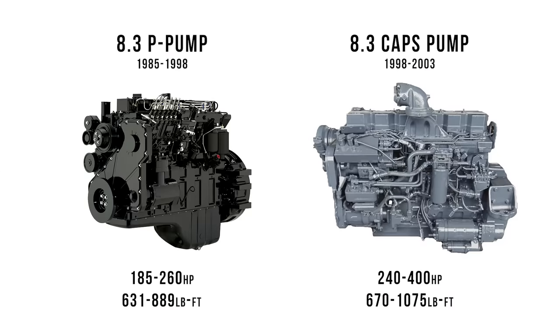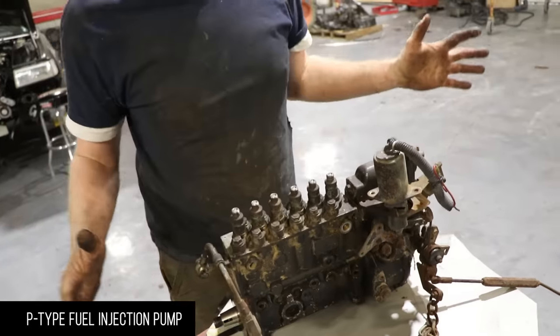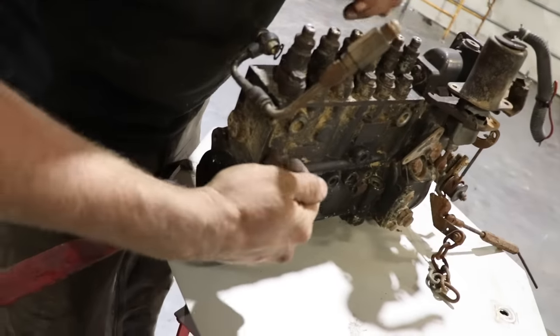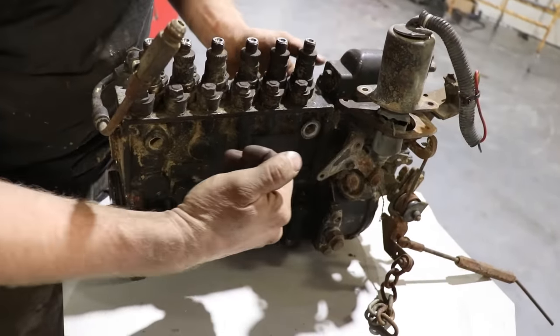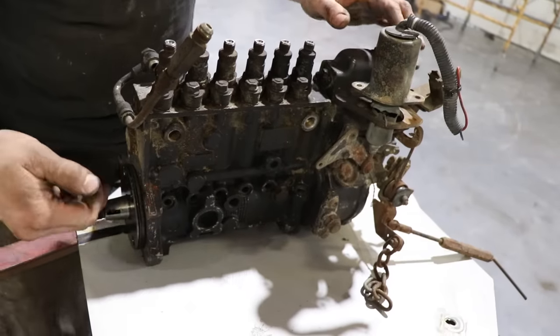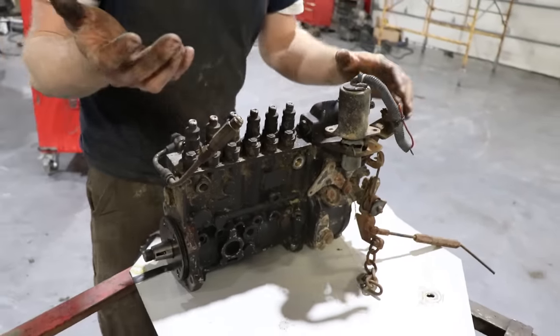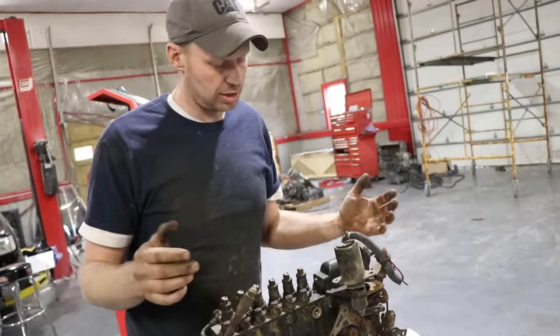These engines are set up from 240 horse up to 430 — I think stock 430 was the highest horsepower — but they're very torquey engines. This is the P-pump that came off of the 8.3. It is completely mechanical, meaning there's a camshaft underneath each one of these plungers. The lift pump from the side of the engine puts fuel into the plungers. As it's turning, the camshaft lifts up, it sprays the fuel out, goes to the injectors, overcomes the spring pressure on the injectors, and makes it run.